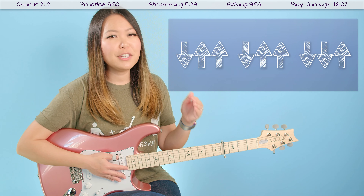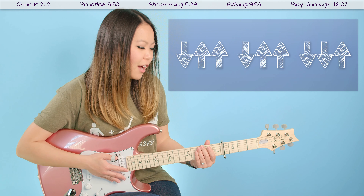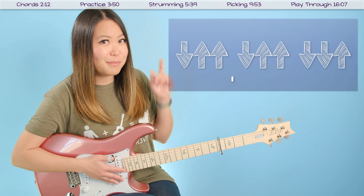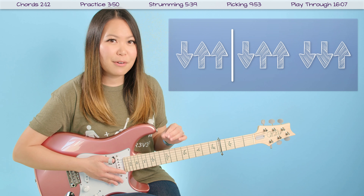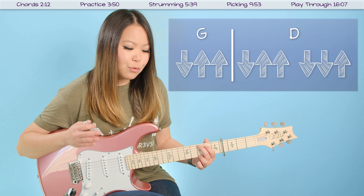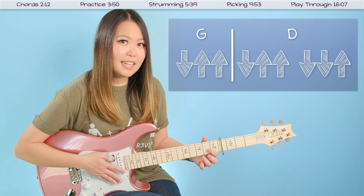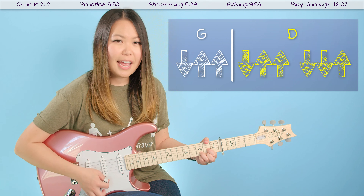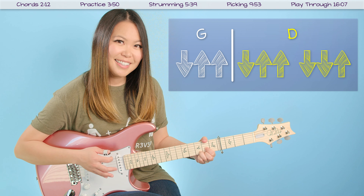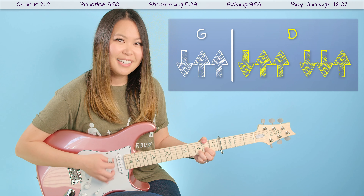Don't let the length of this strumming pattern intimidate you at all — we are going to break it down to make it a little bit easier to digest. I'm going to count out the beats and I want you to jump in whenever you feel comfortable. I've got my G chord on — we're just going to stay on G chord to get the rhythm down. One, two, ready, go: down, up, up, down, up, up, down, down, up. If you found that a little hard to keep up with, just practice a little bit slower until you can build up your tempo.